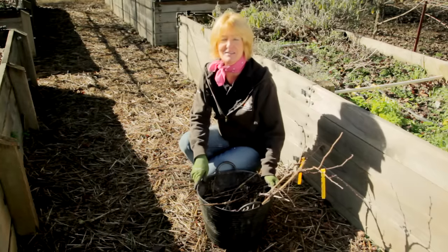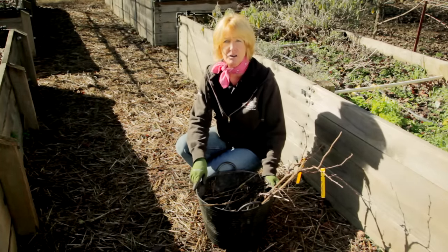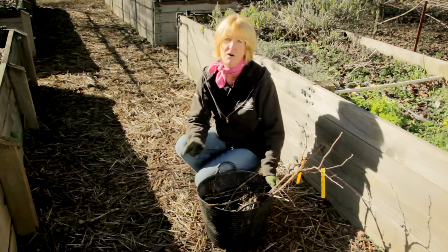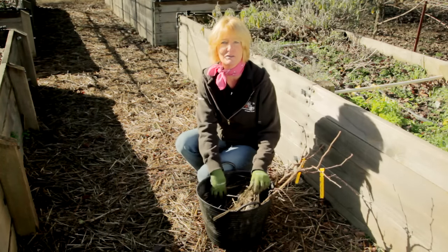If you're not ready to plant your grapes as soon as they arrive, that's okay — you can heel them in. You can either dig a shallow trench, put the grapevines in, and cover the roots with soil. Or you can do like I've done: put the roots in a bucket, cover them with soil, and protect them with a little bit of straw.